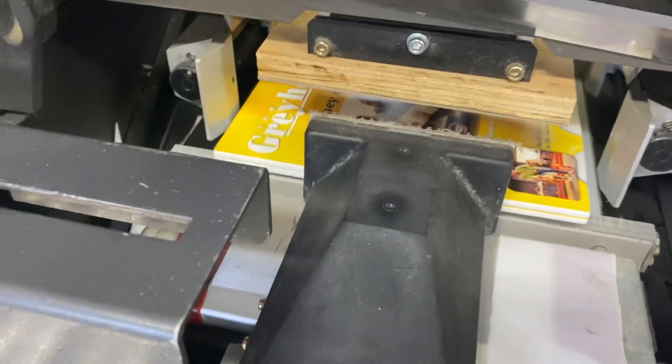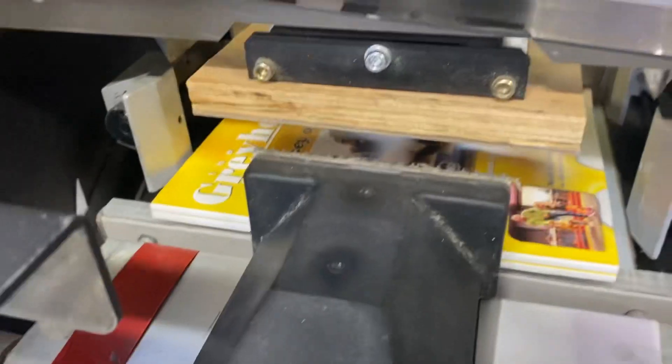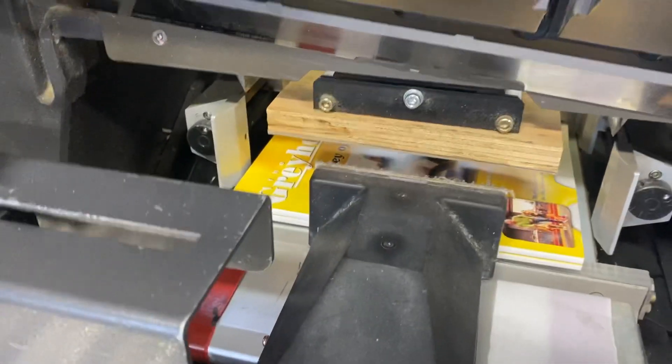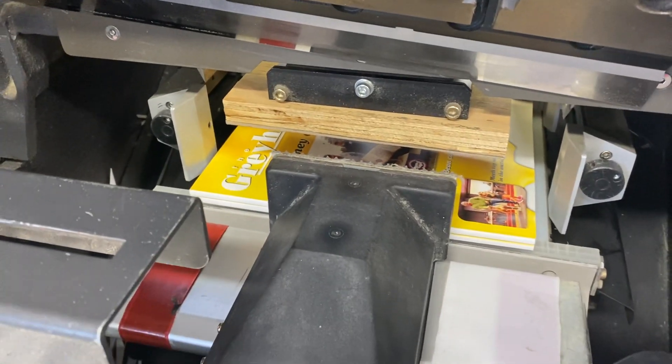It's going to trim because the clamp comes down and then it trims. These jogging side guides come in and hold the book, so it's held on all four sides, especially when the clamp comes down — and then you get a good cut.